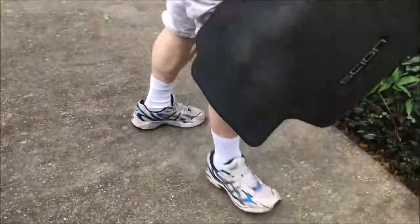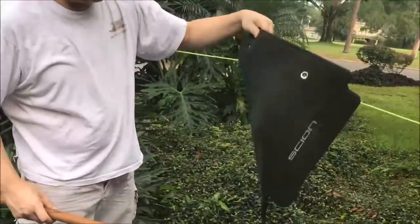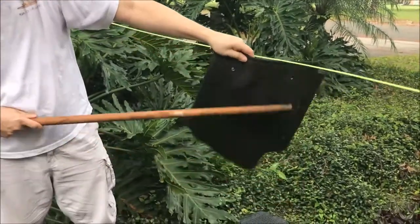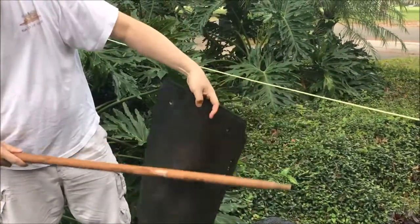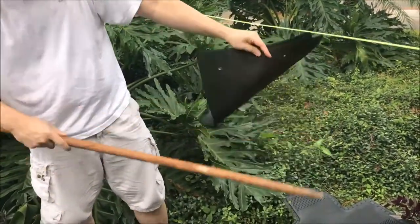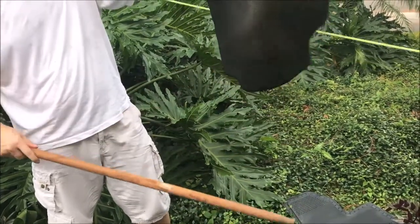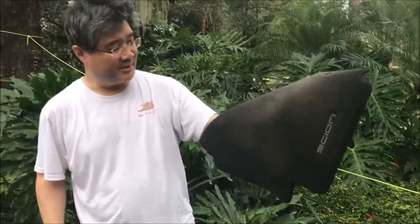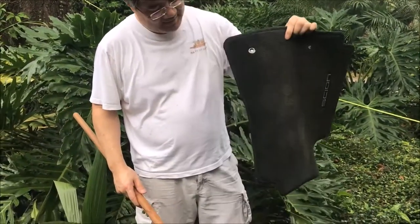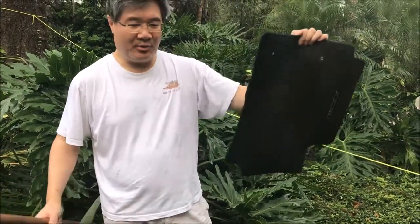Let me show you whether we still have anything left in this. On camera you can see that when I smack it with a stick, we may still get a few more particles of little rocks and stones out. But most of the dust is gone, so we now have a nice floor mat that's cleaner and doesn't have all the dust stuck in it anymore.